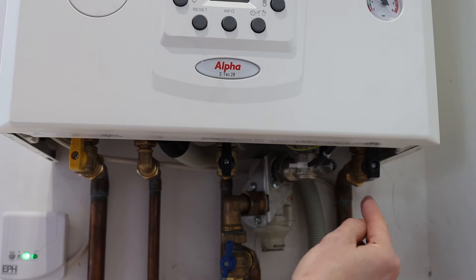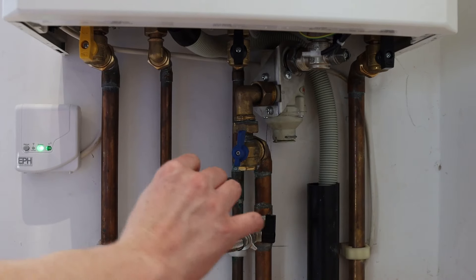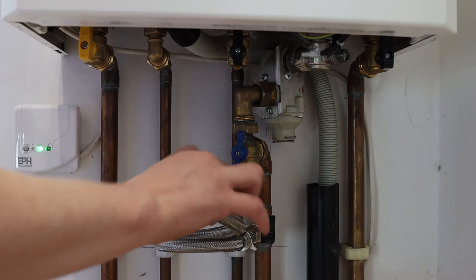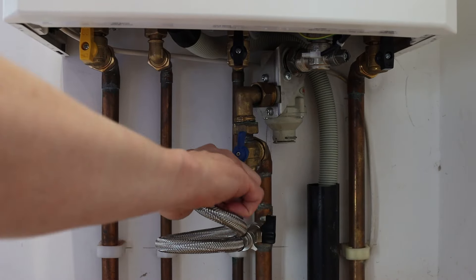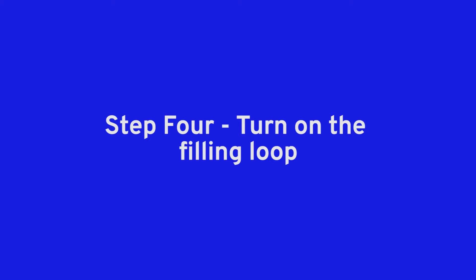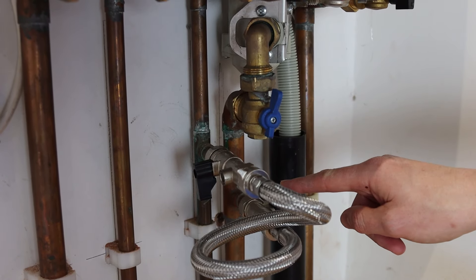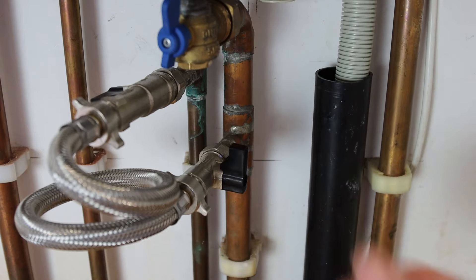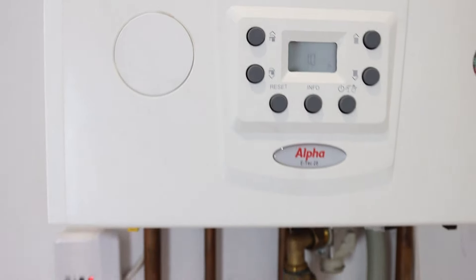In this case the filling loop is located underneath the boiler. If your filling loop isn't connected, you'll need to connect it by turning the tabs clockwise on either end. On the filling loop there'll be one or two black tabs to turn. Simply turn the tabs 90 degrees in line with the pipe.